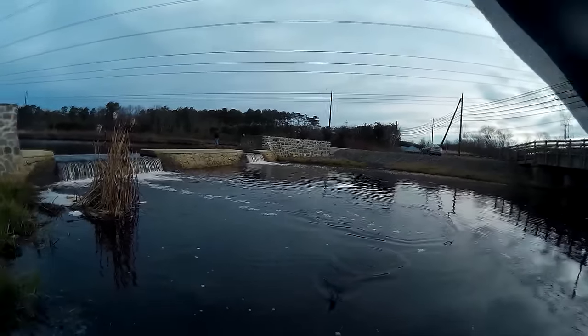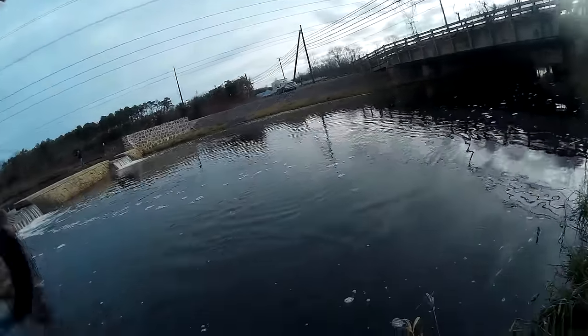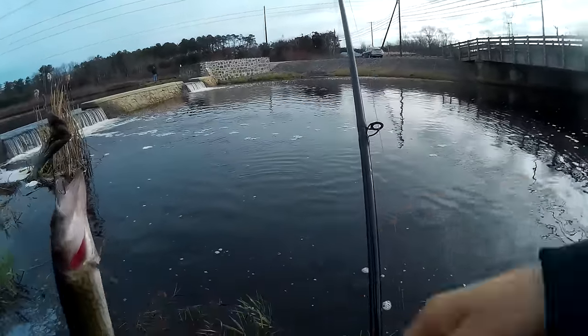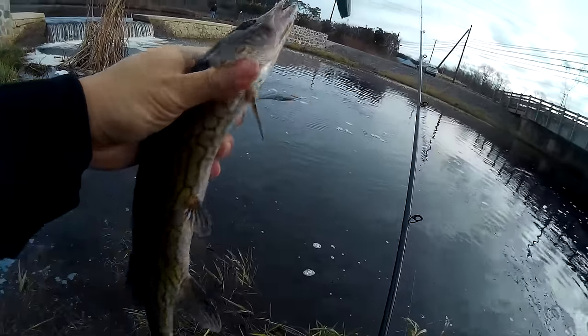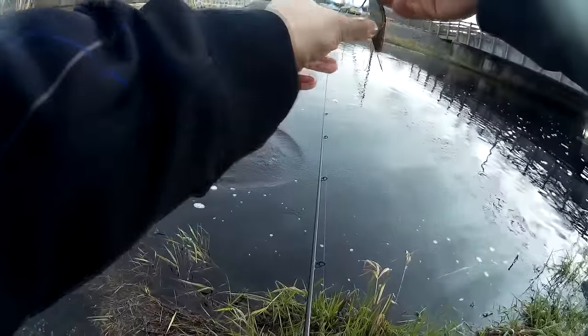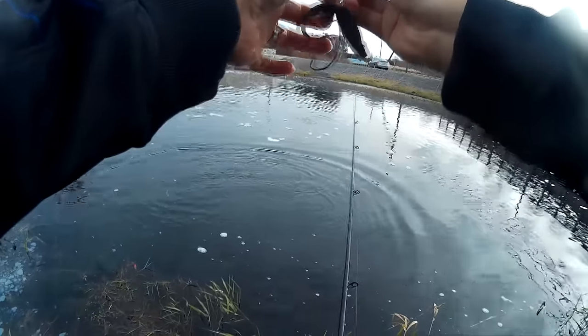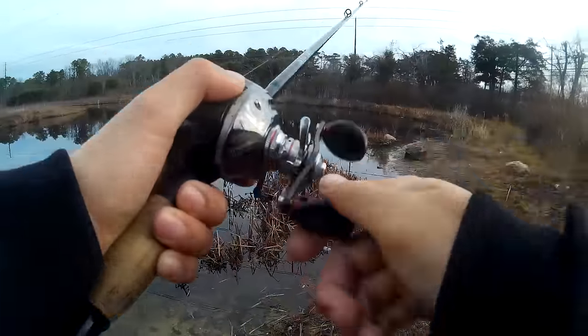Here's another one. Whew! Don't have a big one yet, but this might be the biggest I get today. Alright, we know there's fish here, so I'm going to move on to another spot.